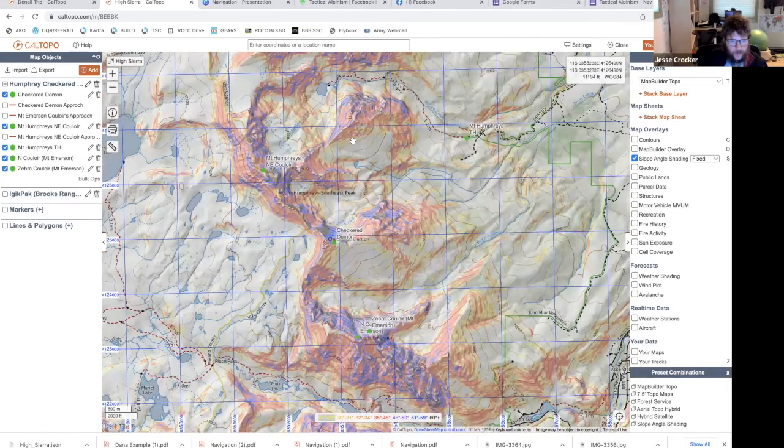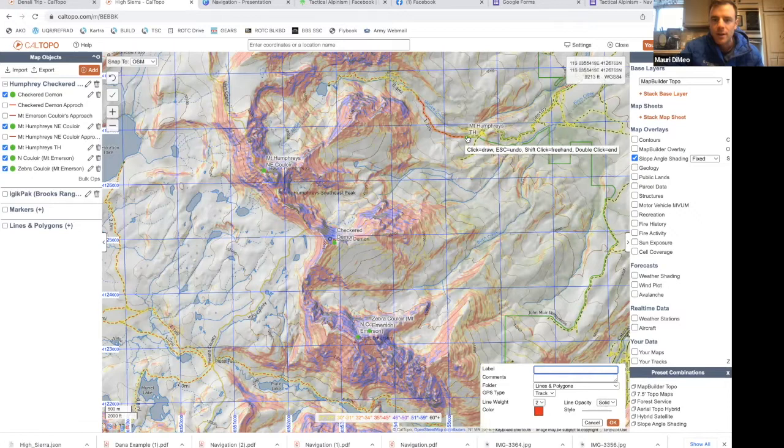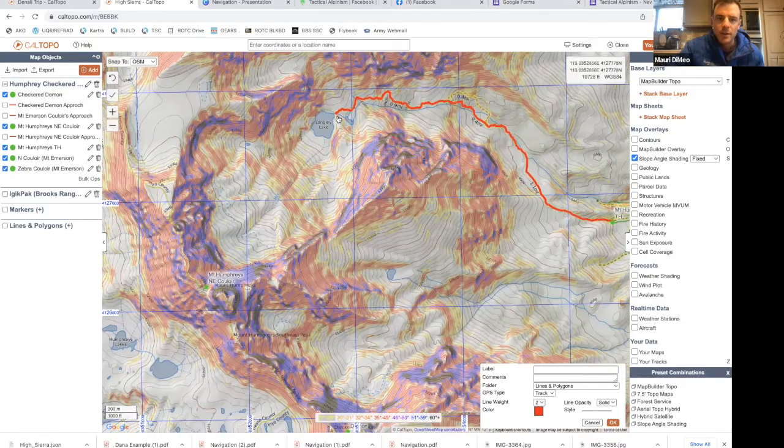That North Lake trailhead is a slog if the road's not open. So from the Mount Humphreys trailhead I'll start by sketching out my route on CalTopo. I'll come up to the left and add my lines — starting at the trailhead I'll follow the main trail. It's fairly obvious until it reaches the lake, and then it becomes a little less obvious because it's not as well traveled. Zooming in, I'll get up to the base of Longley Lake.